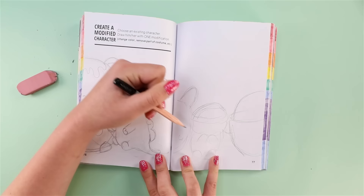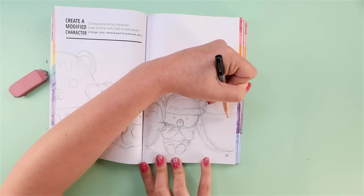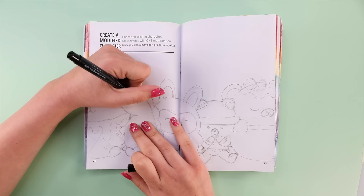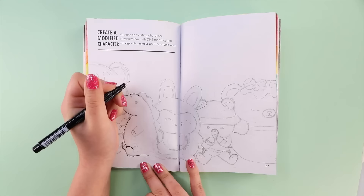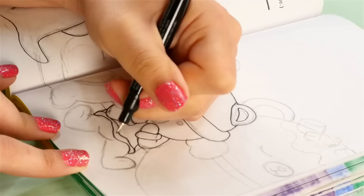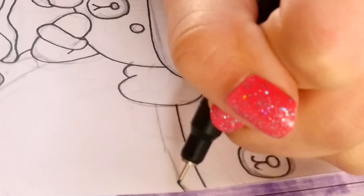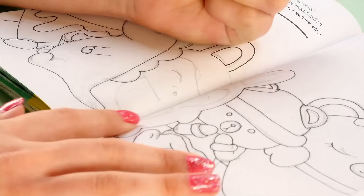I'm giving myself permission to disobey. I actually have people messaging me asking if they can do something in their Create This Book that's slightly outside the instructions. I'm here to say once and for all: the directions in this book are just there to give you ideas and get you started. If you want to branch out, just do it. You don't have to ask me, you don't have to worry. It's your book — have fun.